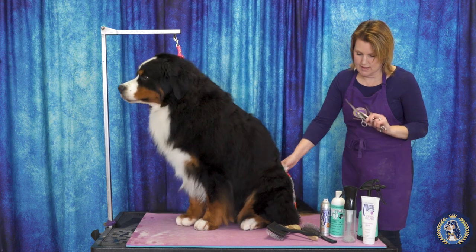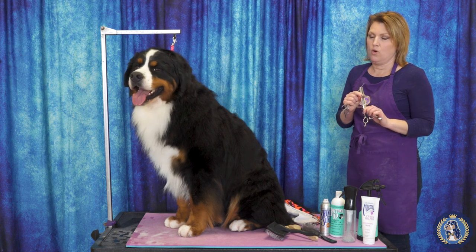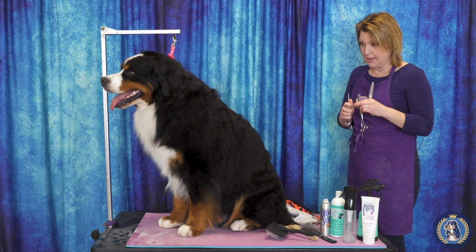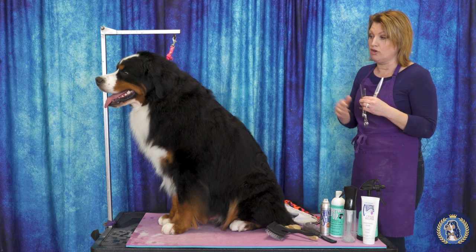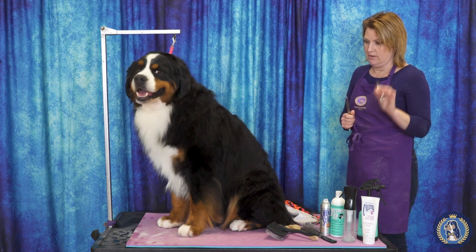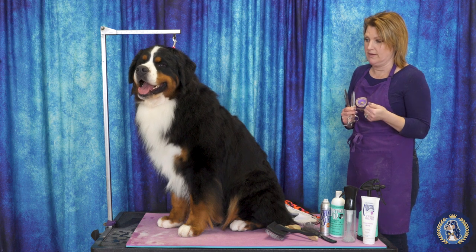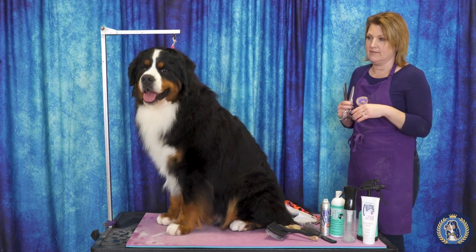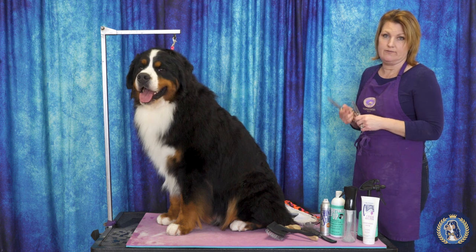I like to use chunkers, blenders, or fishtails — whatever you prefer to call them — on feet and hocks for doing some of my blending and more aggressive scissoring, as well as on feet to get that nice finish. And then the thinning shears for the final product and for areas where you don't want to go super aggressively, like ears, so you don't want to see any lines. For a final finish on the feet as well, the thinning shears give a nice final blend.